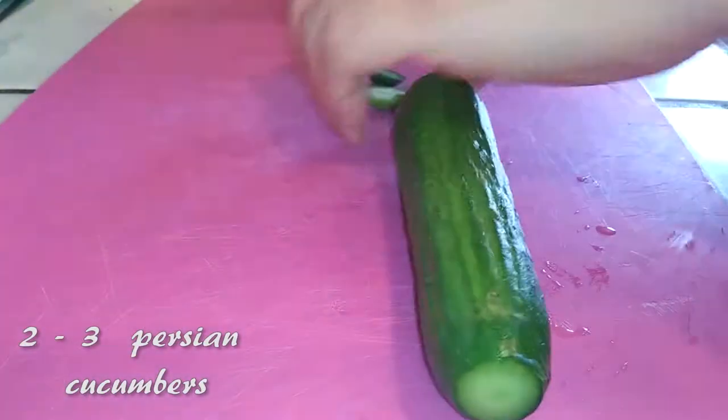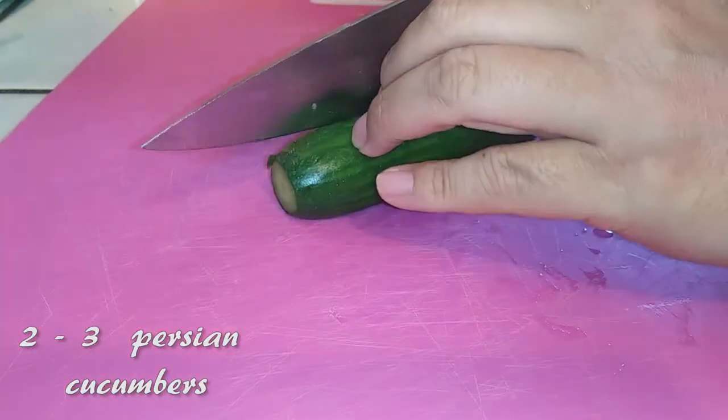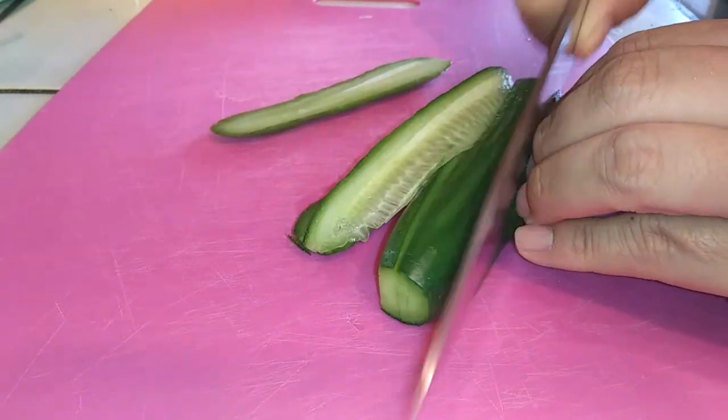I'm going to slice up into matchstick thin pieces some Persian cucumbers. You can use regular cucumbers if you'd like, but this is just for garnishing at the end. This is optional, but pretty is nice.